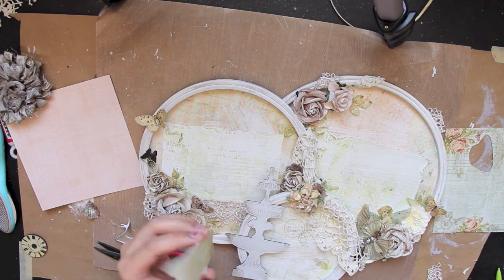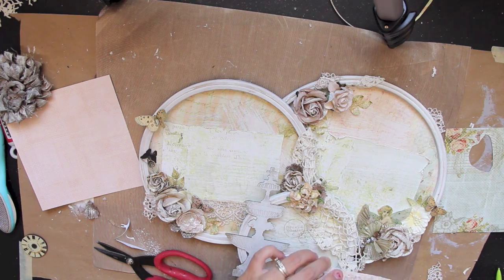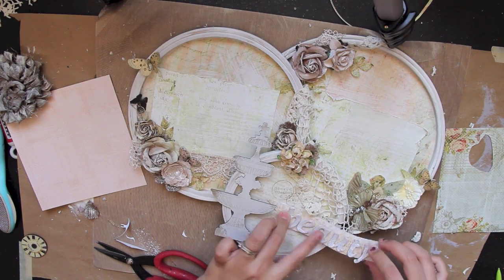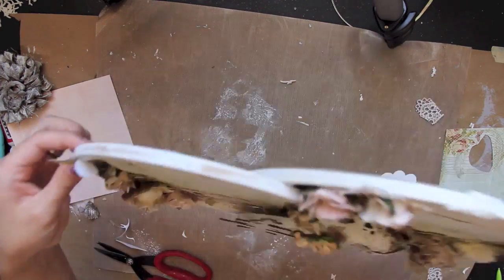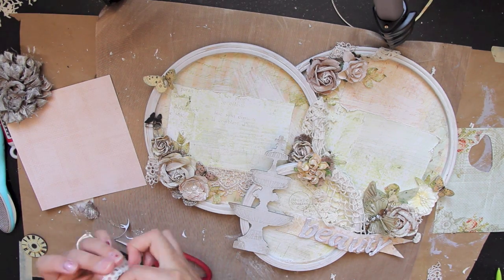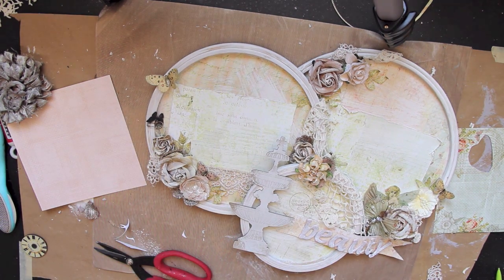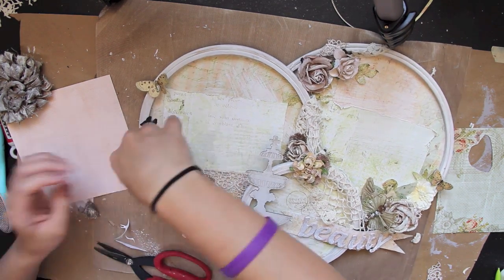I placed a gorgeous Prima Camelot flower with more of that burlap, and I really like that look. Here I'm trying to decide where I want the title to be. The papers and embellishments are all style preference — if you love this look I hope I've shown you enough to recreate it. I'm also tying up some lace and tucking it behind the flowers on the left side.